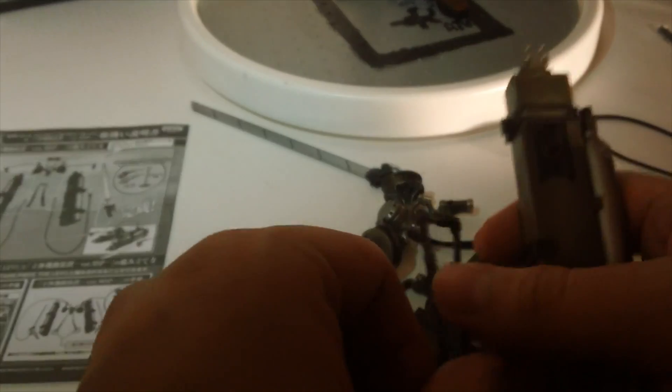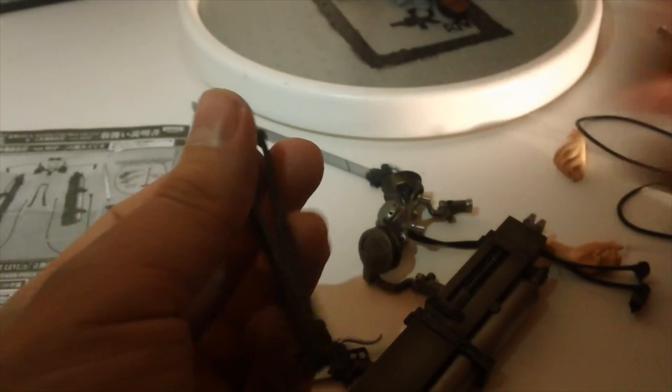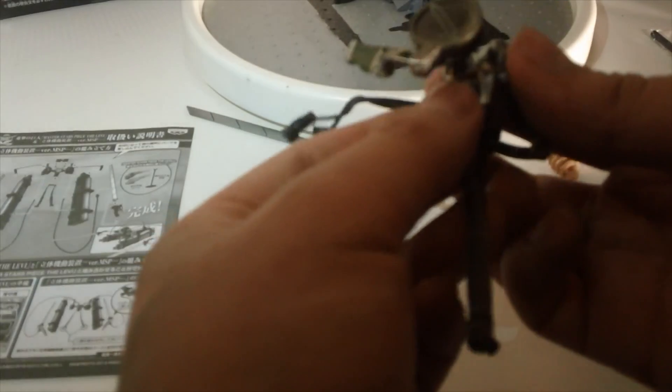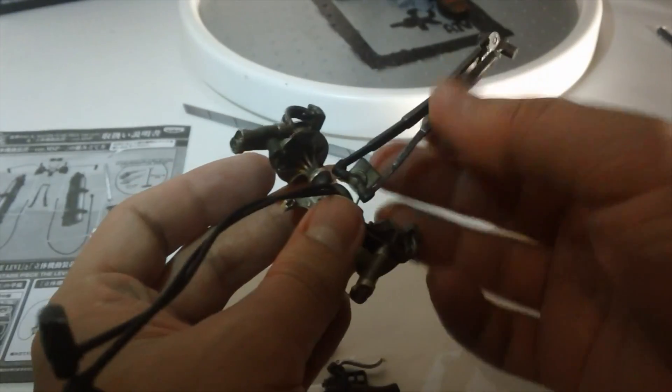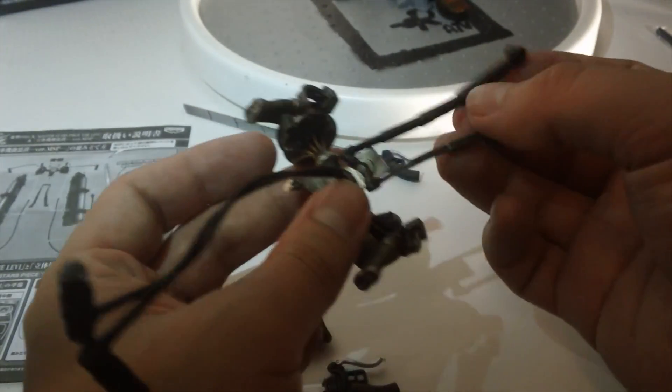Looking at it, it curves — I'll get that in a second. This attaches to this. I'm not gonna lie, this piece right here feels really breakable, so hopefully nothing bad happens here.